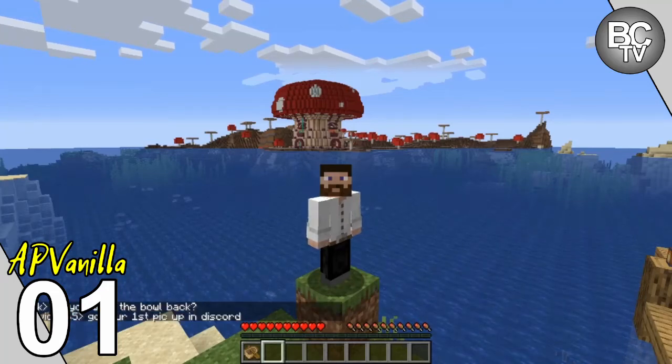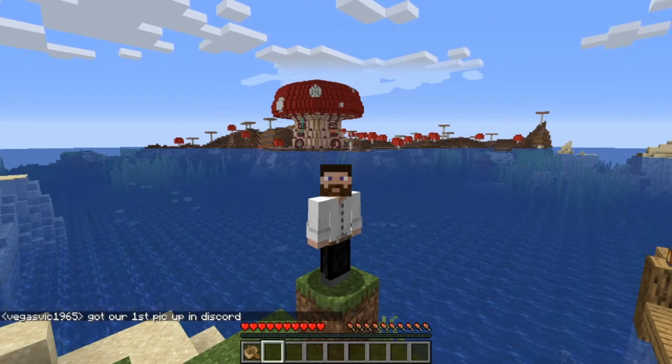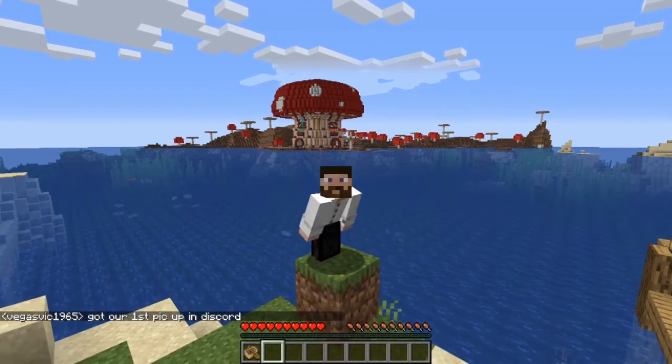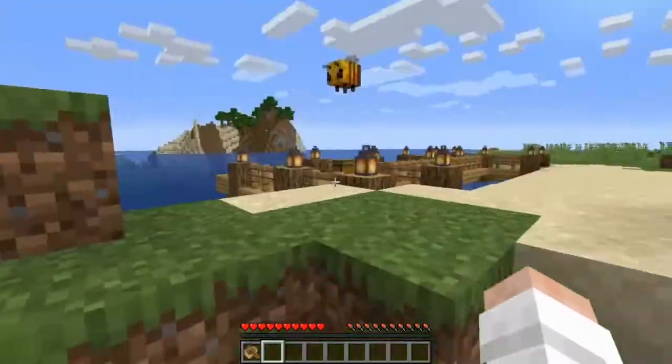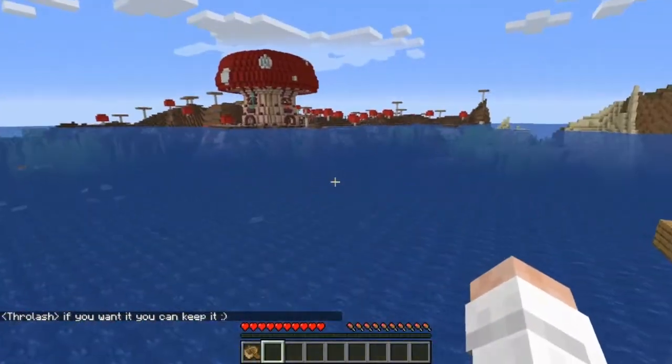Hello and welcome to AP Vanilla's episode one, season one-ish. This is another server on the Adults Craft Network. I was in AP Java last year, and this year we are doing AP Vanilla because we split it in two. We've got AP Java, which is now a slightly modded server, and then AP Vanilla, which is mostly vanilla.